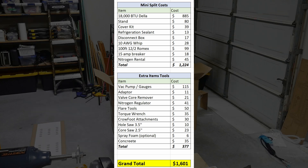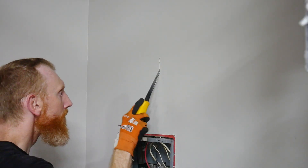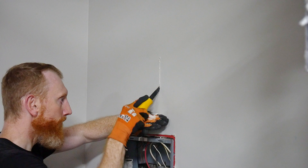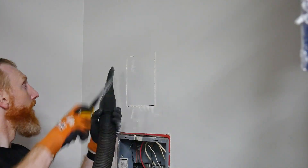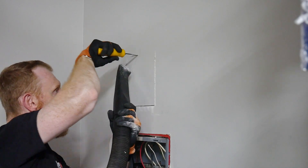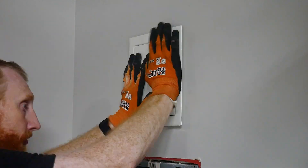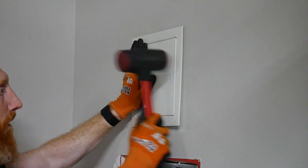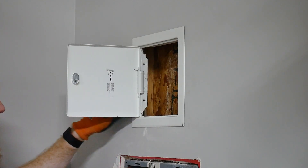Now let's get started with the install. Step one is getting electrical run over to the other side of the shop from my breaker box. In my old shop, I ran metal-encased MC cable along the walls; however, I wanted to do a cleaner install this time around behind the sheetrock. To work more efficiently and have the room required to make a clamped connection to the top of my breaker box, I installed an access panel.